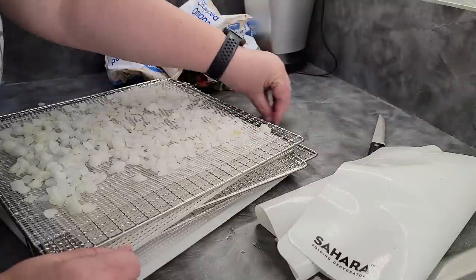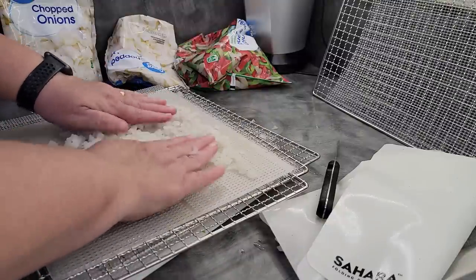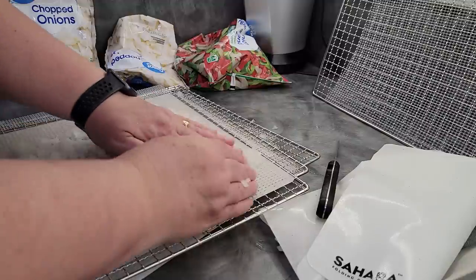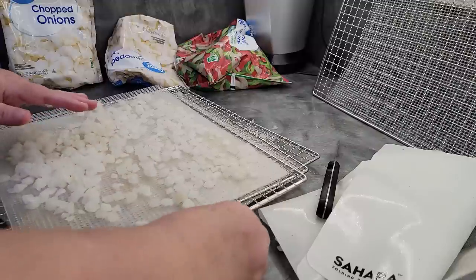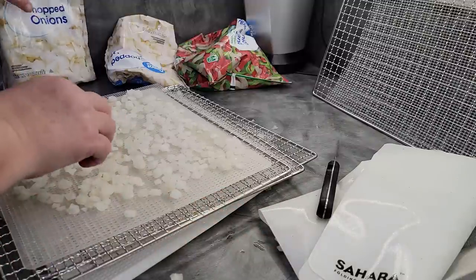It will make doing the onions so much easier for those of you who are not a big fan of having to prepare onions. This is the easiest, fastest way to do it — just buy them frozen. Right now, if I was doing this with raw onions, it would be a pretty big smell. I'm smelling no onion whatsoever. All I'm smelling in the house right now is peppers from the tri-blend. This is definitely a way to handle doing onions.